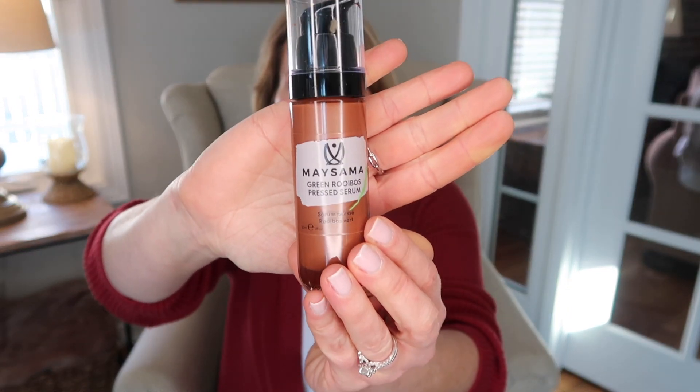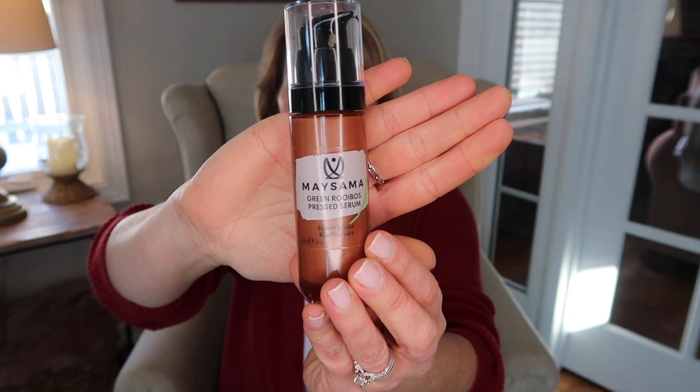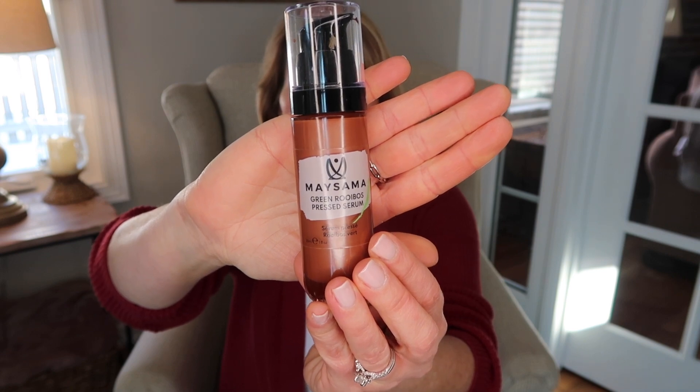What I have added to my red light routine since my last update video is using this Mesama Green Rooibos Press Serum prior to my red light treatment. I'll wash my face in the morning and apply two pumps of the serum to my face, neck, and decollete area. I did do a video where I talk about this serum and why I think it's so beneficial to add to your red light treatments — I'll link that video below. To briefly sum up why I think it's so great: there was a small study done with Mito and Mesama.